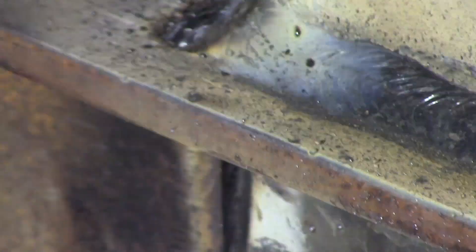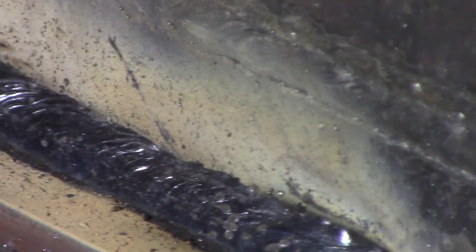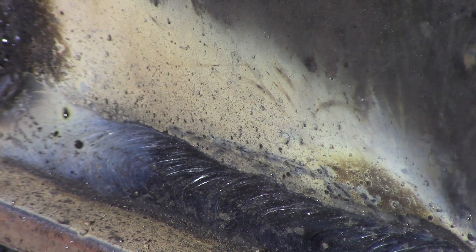I'll zoom in here and give you a close-up on the welds. This is using 7024 rod — a 1/8 inch rod, that's 3.2 millimetres. I find the 7024 rod always leaves a beautiful bead and it's very controllable, although it's only suitable for welding on flat surfaces — no vertical up, vertical down, no overhead, etc.